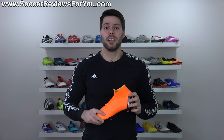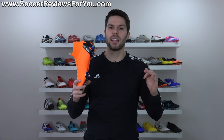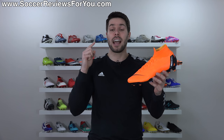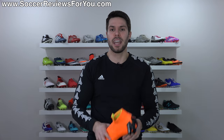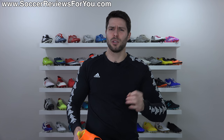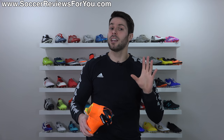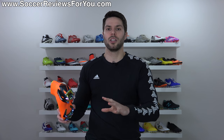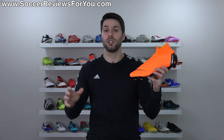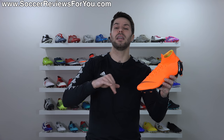We're now on the sixth generation of Mercurial Superfly, and what this line has always represented is Nike introducing cutting-edge technology. While I don't think this Superfly 6 is the biggest leap forward in the line, I do think it's the best Superfly Nike has ever made. I've worn every single one from one to six — the early ones were really stiff and difficult to get a comfortable fit. When Nike brought it back with the Superfly 4 as the first flyknit mid-cut boot, along with the Magista Opera 1, that shoe was really good and paved the way for what we're seeing now.